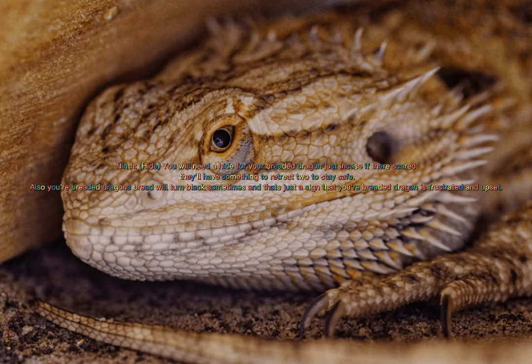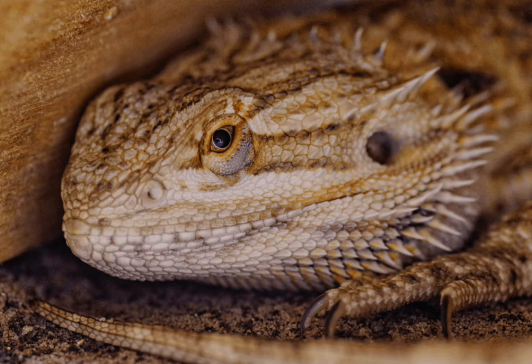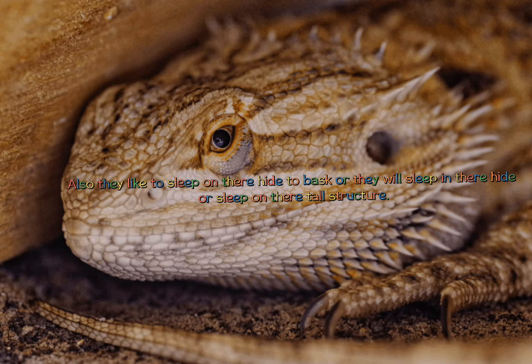Ninth, hide. You will need a hide for your bearded dragon just in case they're scared — they'll have something to retreat to and stay safe. Also, your bearded dragon's beard will turn black sometimes, and that's just a sign that your bearded dragon is frustrated and upset. They like to sleep on their hide to bask, sleep inside their hide, or sleep on their tall structure.